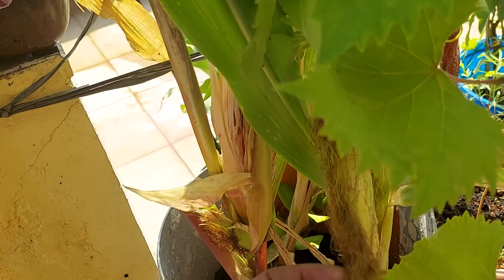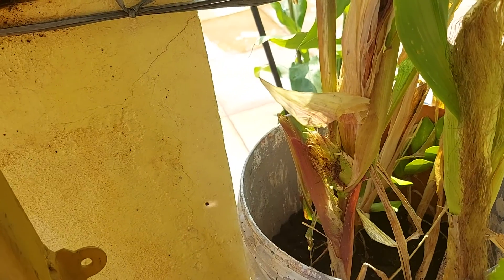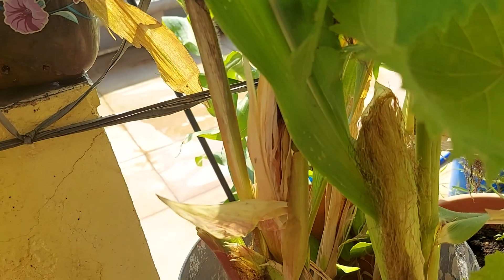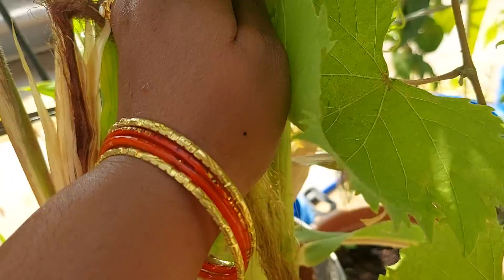Hi, this is Kaucelya Valluru from AKJot Creations. Today I am going to gather seeds and harvest seeds. I am going to gather different types of seeds.